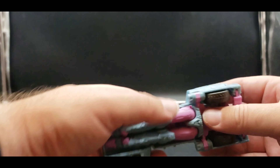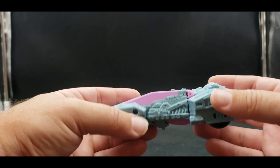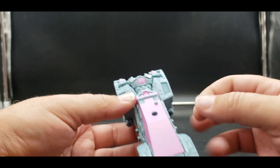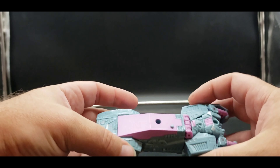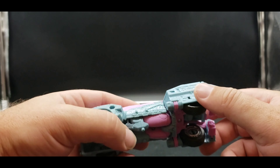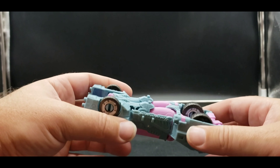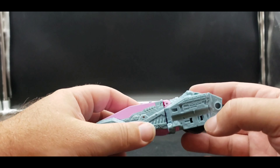On the inside you can see it all works with some nice detail molded in as usual. If you've seen the Chromia review you know exactly how it goes — still very nice. I think this works, but let's get into transforming her.